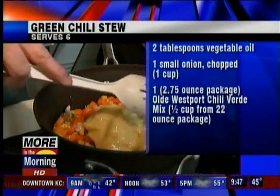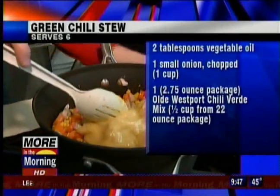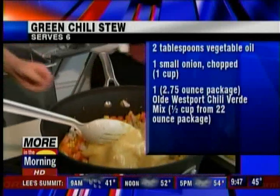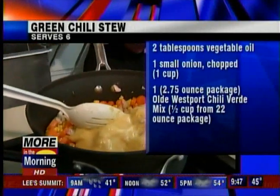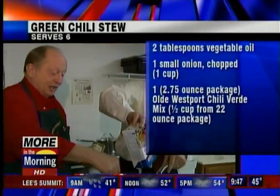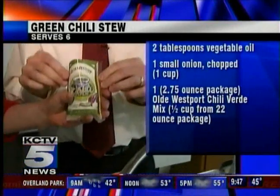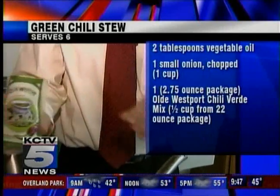The next thing is the chicken broth — dump it all in. And then the next ingredient is the seasoning mix that we use. Where would someone find this?